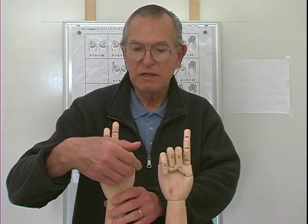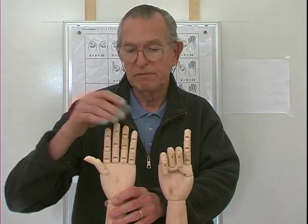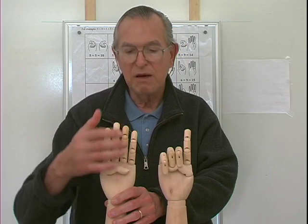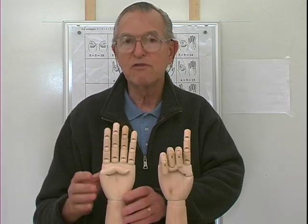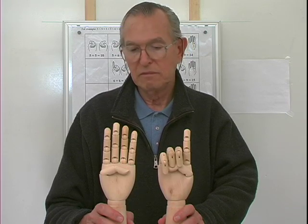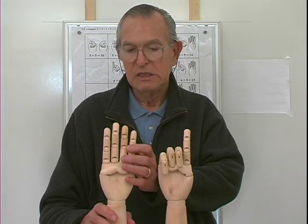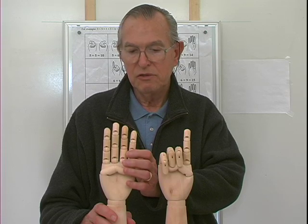Finally, six and nine, which is the largest basic number. Close the thumb and raise these two last fingers — the ring finger and the pinky. So I have four and one is five. So six and nine are fifteen.